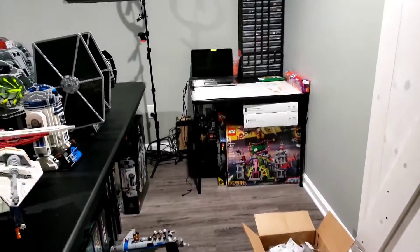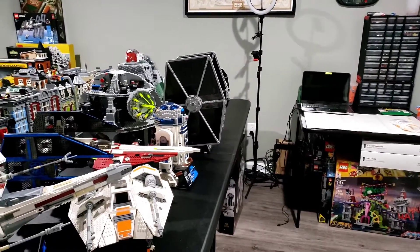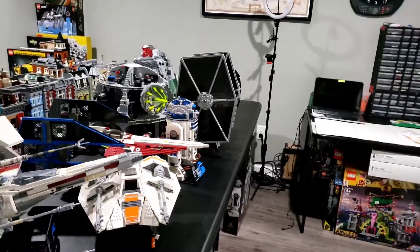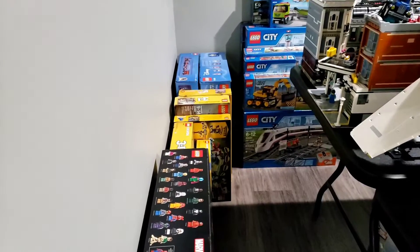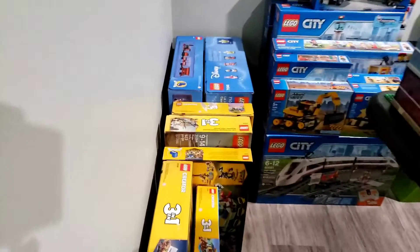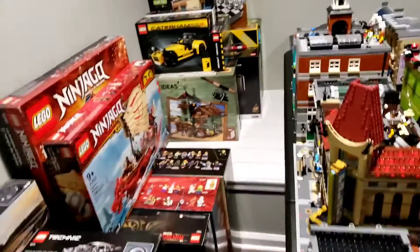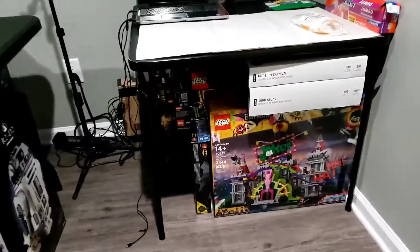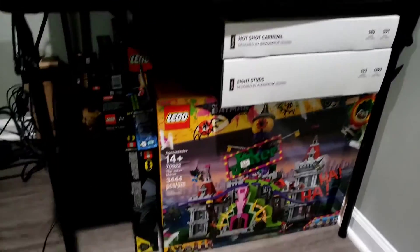This is the Lego room. Everything has been consolidated into one room, which will make it easier when the move comes — I won't have to run around grabbing sets from different rooms. I've organized the unbuilt Lego sets in a way that makes sense for moving: the Technic team, the Disney team, the City team, Ninjago, Ideas over there, and then here is a mixed hodgepodge between Architecture and so on.